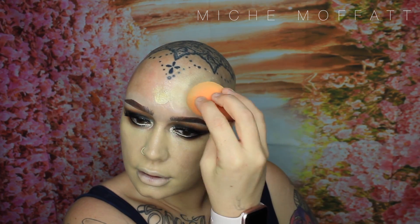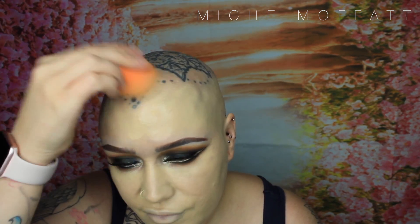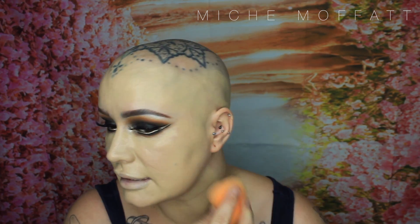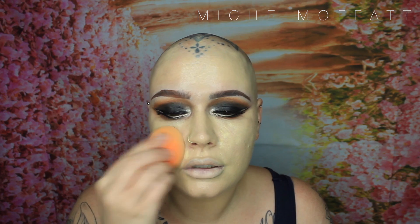That was three pumps used, giving fairly full coverage to my whole face on a very wet sponge. It's covering up a couple of spots and blemishes, and it's certainly covered my redness. Obviously it's yellow toned — I used my Sunkissed Vitamin C Serum to prime my face. I'm going to add about half a pump just to these areas that were very red. They still have a wee bit of redness peeking through and I don't want that.